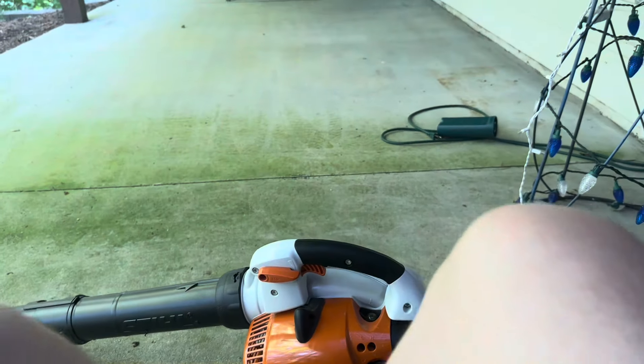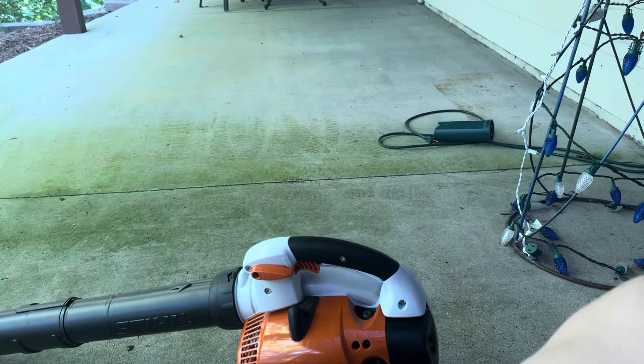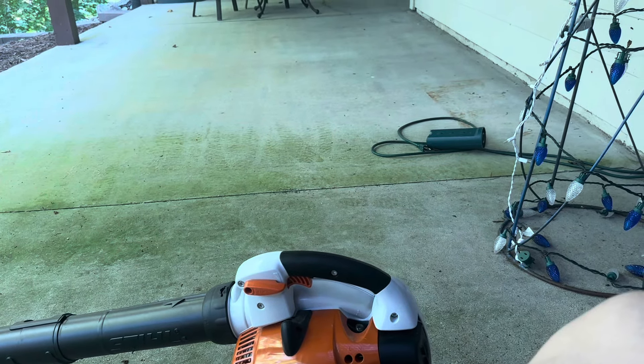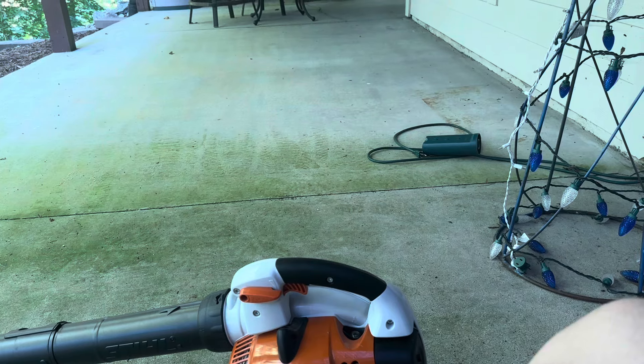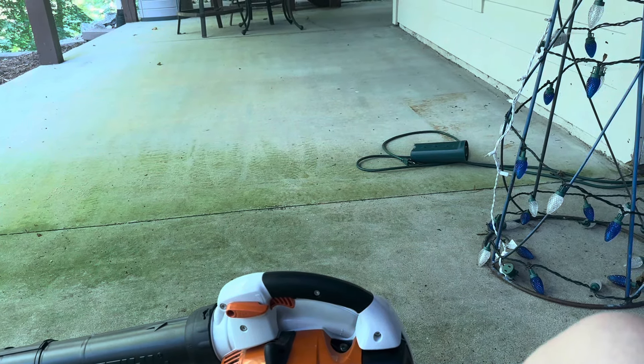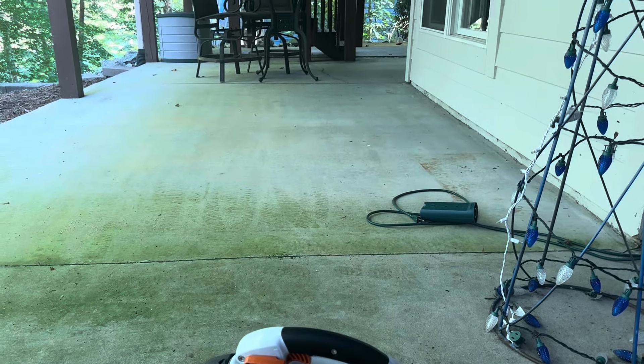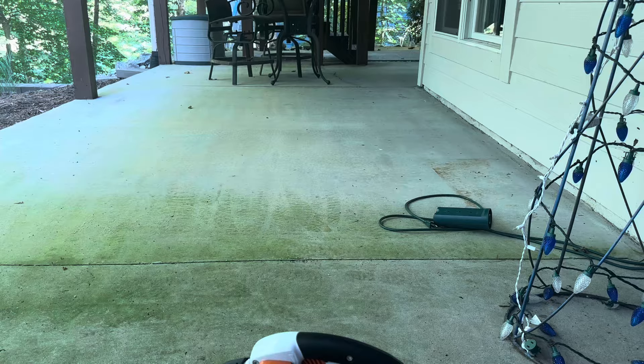I think I'm going to do a quick demo with it, but I'm not going to run it too long because it's about 5:33 and my neighbors will hear it. Let me set the camera down so you can get a good view of it. Okay, we'll do a quick demo with it — like I said, I'm not going to run it too long.